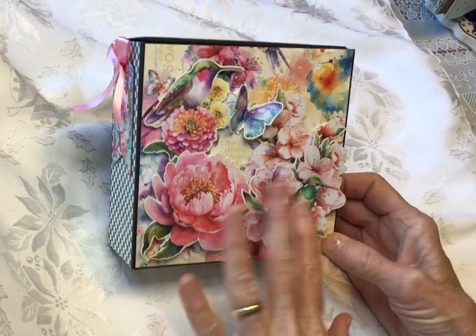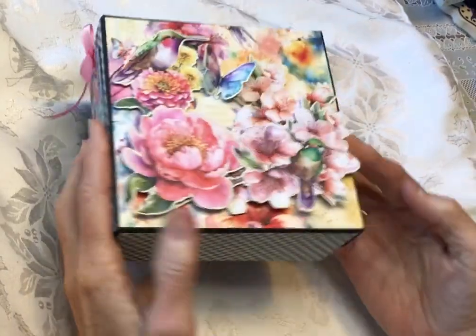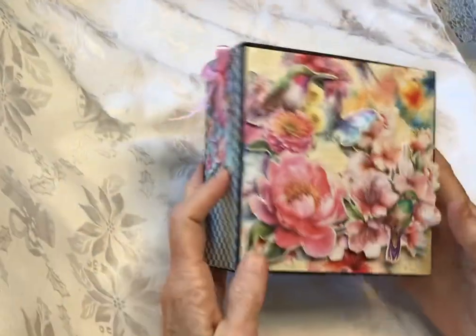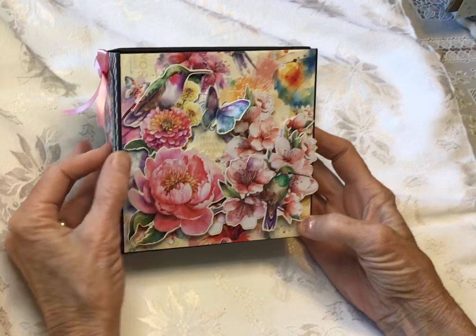These are non-dimensional flowers — just part of the ephemera pack that I got. This is the side. I had to actually use paper down here from a different pack because I just couldn't find something that would match with this.